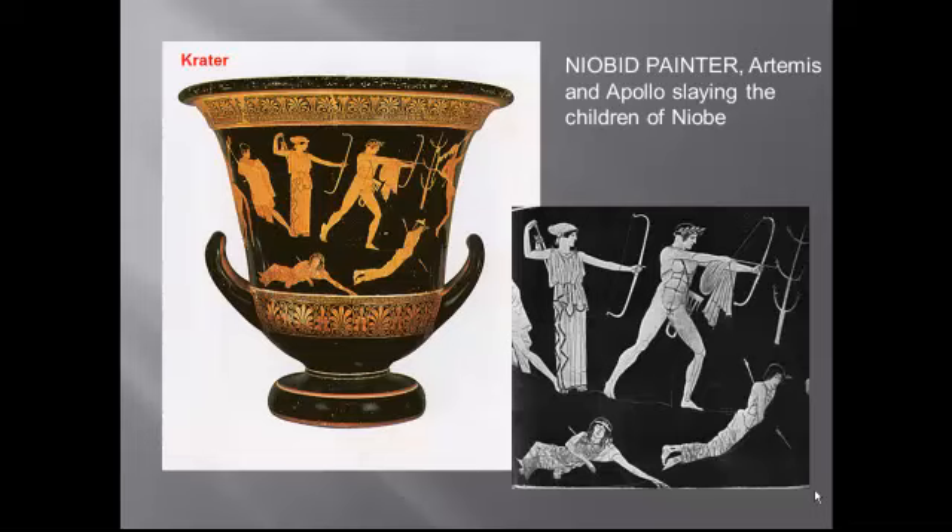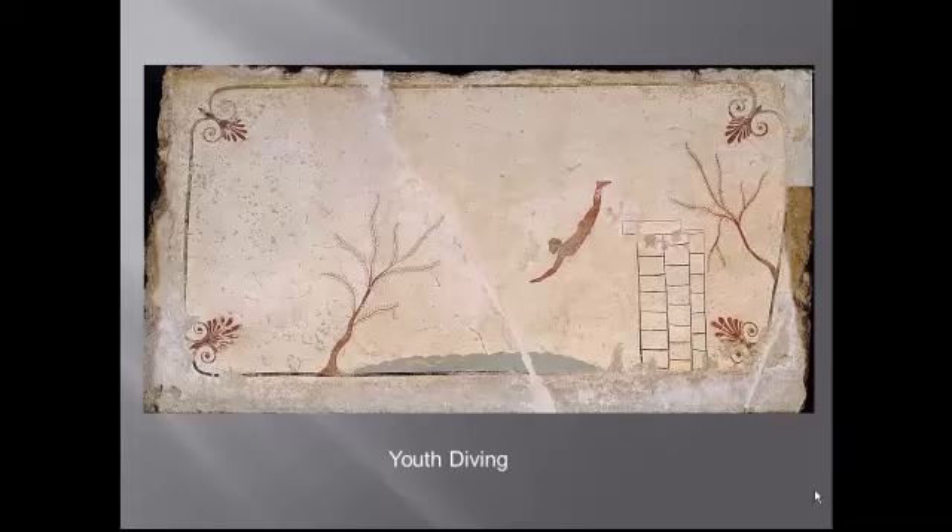Niobe was a mortal woman who was stupid enough to brag to Leto — the mother of Apollo and Artemis — that she had twelve children and Leto only had two. Those two, of course, being Apollo and Artemis, big-deal gods. Leto, teed off at this, sends her kids to massacre the other woman's dozen children. Note that this artist even renders a face in three-quarters profile, and notice again the depiction of the musculature and the body — the Greek fascination with the beautiful human body. You also see the three-quarter profile and foreshortening, which was notable because it had a foreshortened face in three-quarter profile.